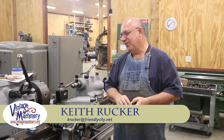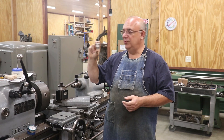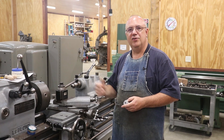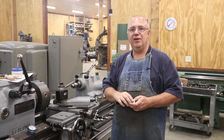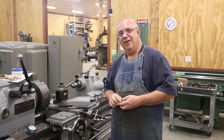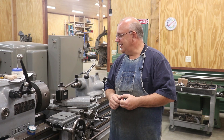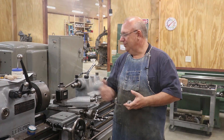Hello, Keith Rucker here at VintageMachinery.org. We are working on finishing up this special bolt for the reed vice, and this is going to be part two of a two-part series on making this. If you haven't already, please go back and watch part one. We're partway through making this now and we're going to continue on in this second part to see how this thing finishes up.